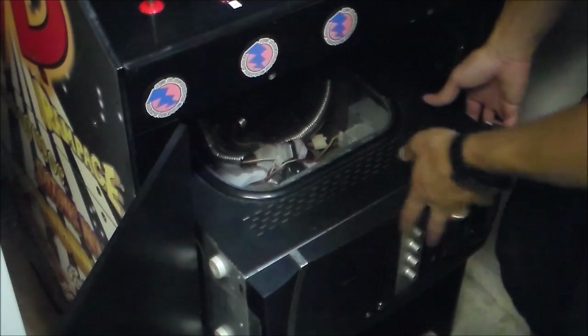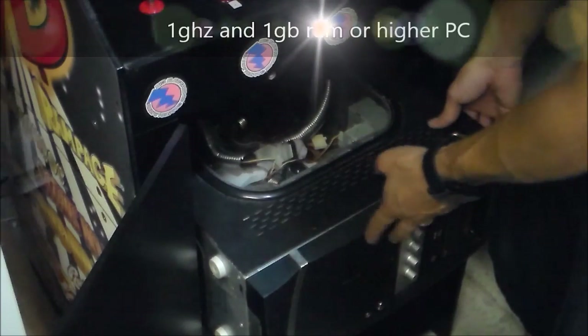Step two, get any old PC that has at least one gigahertz processor.